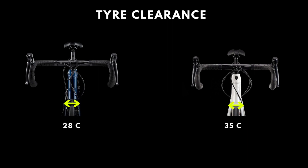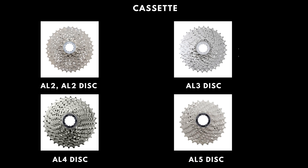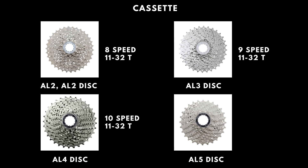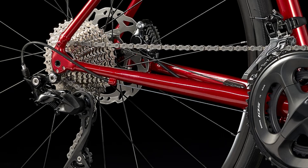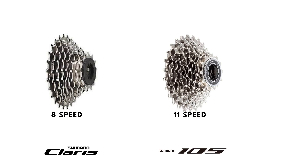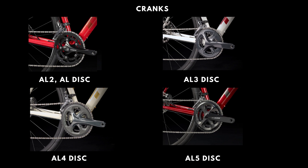The Domane AL2 and AL2 Disc are equipped with an 8-speed 11-32 cassette, the AL3 Disc with a 9-speed 11-32 cassette, the AL4 Disc with a 10-speed 11-32 cassette, and the AL5 Disc with the 11-speed Shimano 105 11-32 cassette. While all cassettes are 11-32, with more steps the difference you feel in cadence when you shift gears will be quite less.